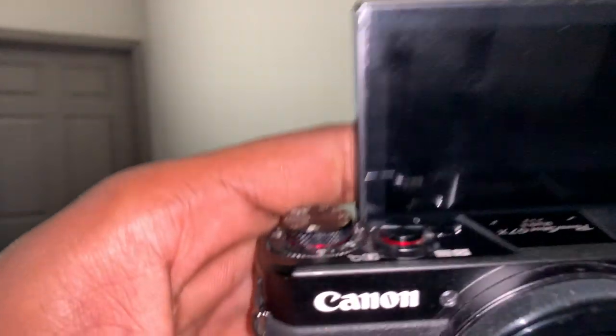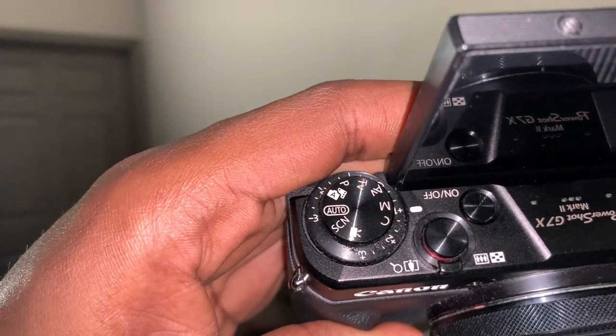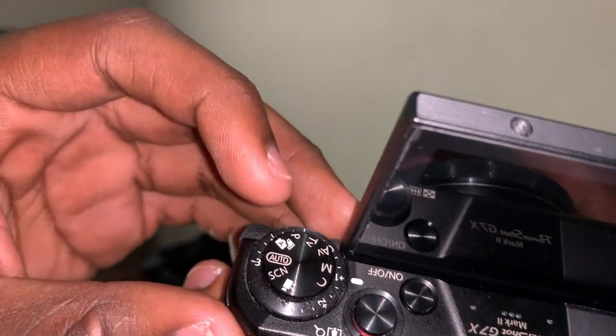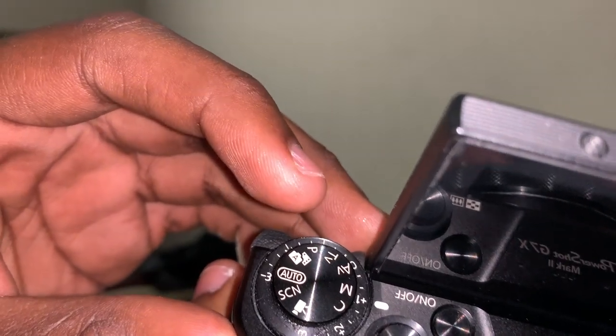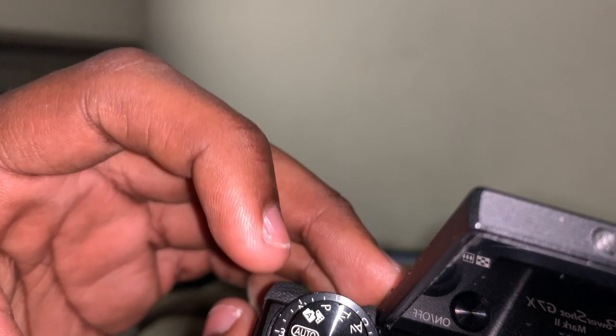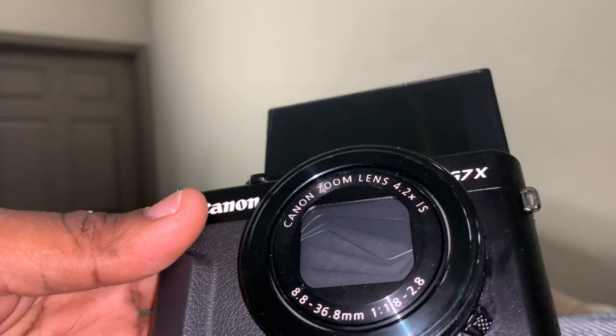These are all the dials on the camera right here. You can set the different modes. Right now I have mine in manual. You've got aperture priority, shutter priority, program, program auto, scene, manual. It's a lot of them, but there's a lot of stuff I haven't even figured out yet. But this camera here — this is a bad boy.